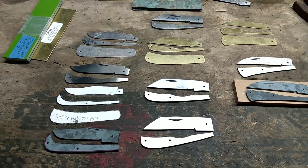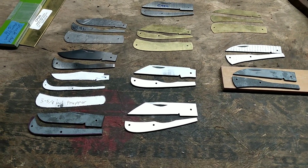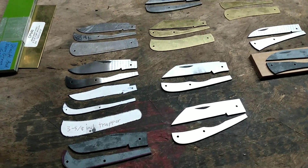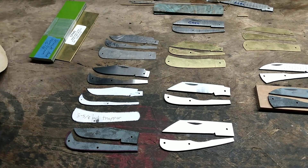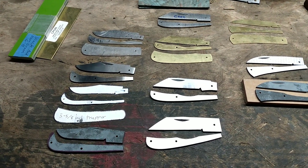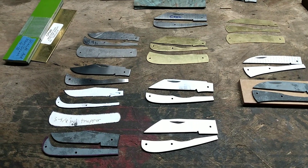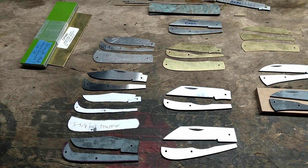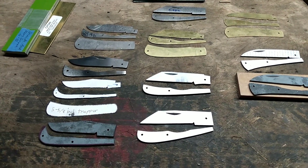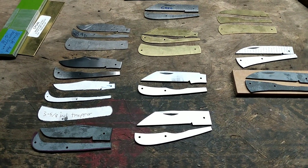Hey, how y'all doing. I'm back with another video on how I make my pocket knives. It took a little longer than I originally expected to get to this video because my mother fell off of a step stool and banged herself up pretty badly, so I had to stop and take care of her. Thankfully she's starting to get better.